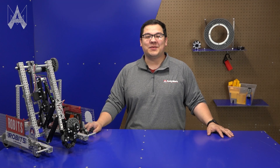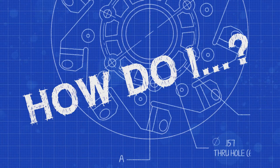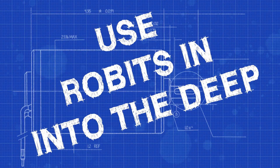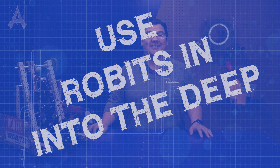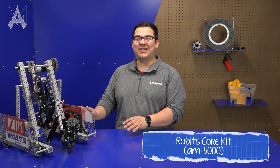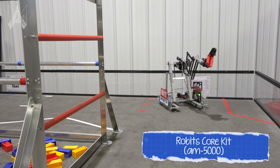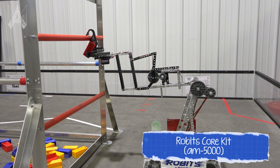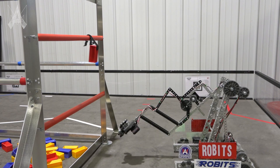How do I use Robits for Into the Deep? This is the Robits robot to play Into the Deep. The Robits Into the Deep robot was designed specifically to make it accessible and easy for teams just getting into First Tech Challenge to build a robot to play Into the Deep.